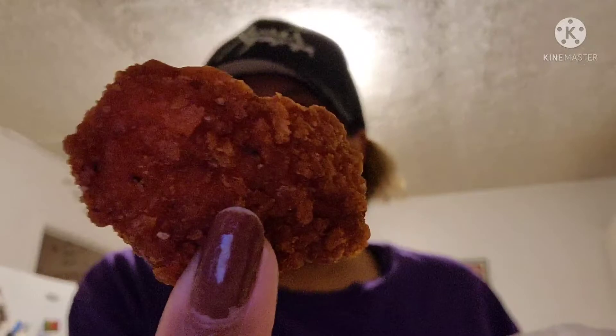So if y'all haven't tried the ghost pepper chicken nuggets from Burger King — look how hot they are again — go get them! I just wanted to come on here and try them on my channel, so don't forget to like, comment, and subscribe to my channel. I will see you guys next time with another video, bye bye!